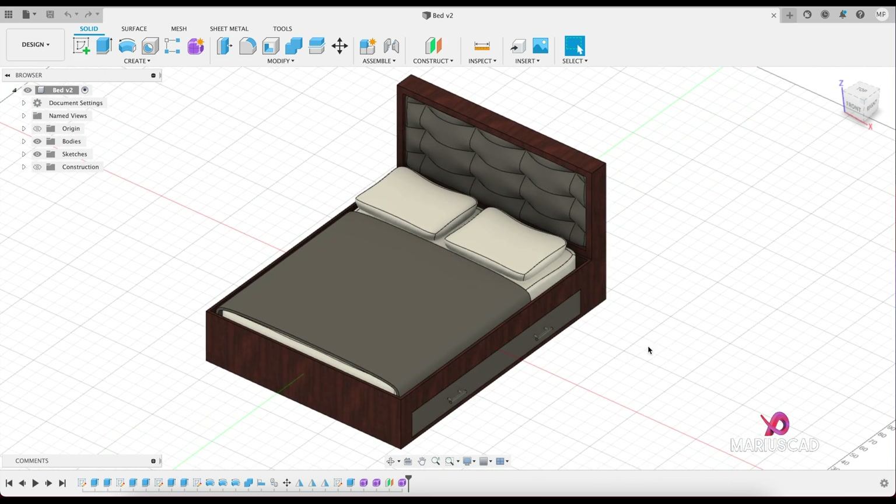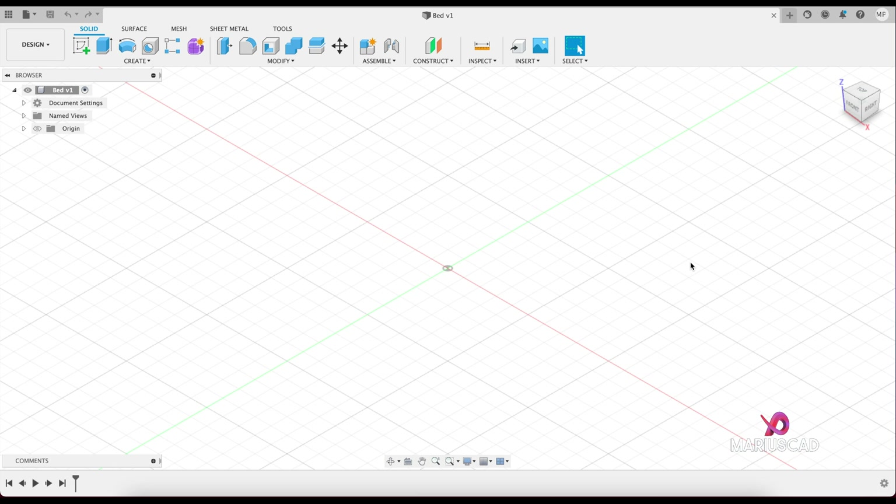Let's get started. Before every single drawing, the units are very important. In order to set them correctly, we will go here and check if it is in centimeters — and for our drawing the centimeters are just fine. Let's get back and create first of all a new sketch, and we will select this plan.